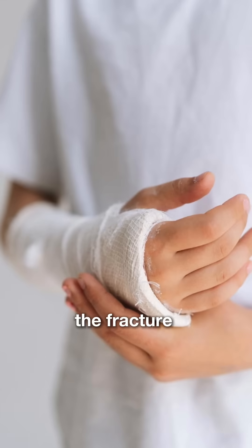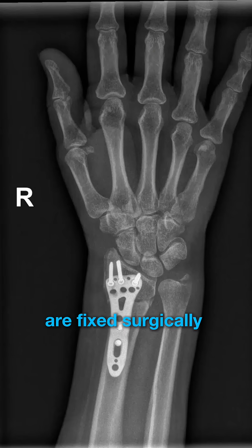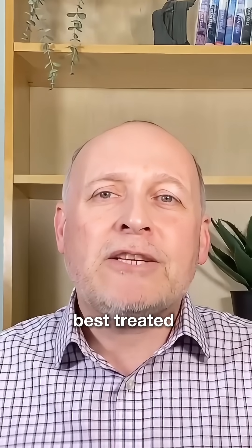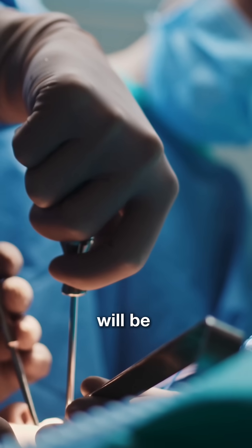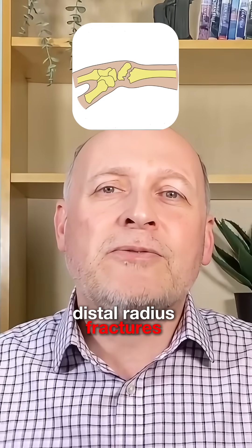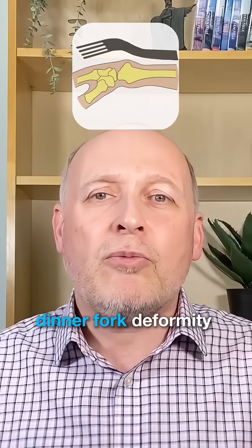A decision will then be made as to whether the fracture is treated in a cast or whether the bones are fixed surgically using a plate and screws. If it's stable and in a reasonable position, it's best treated in a cast, but if it's unstable or in a poor position, it will be treated surgically — otherwise you'd end up with a wrist deformity if the bones heal in the wrong position. Distal radius fractures healed this way may lead to the classical dinner fork deformity.